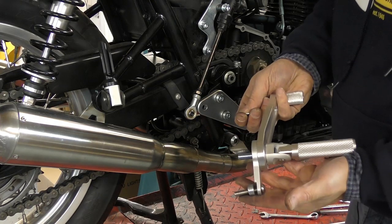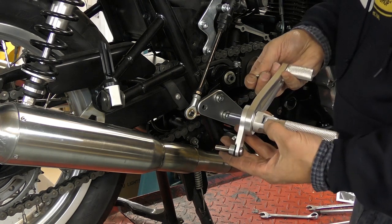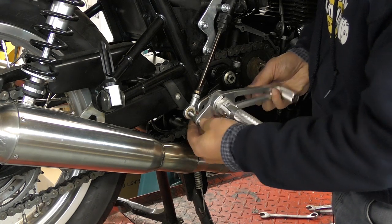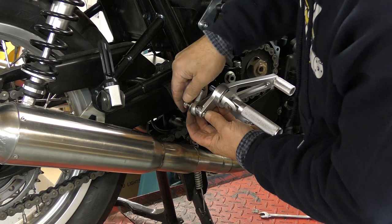The next thing we need to fit is the rear footrest and the brake lever. You use a spacer and a mushroom-headed bolt — pop that through the rose joint with the nut on the other side.